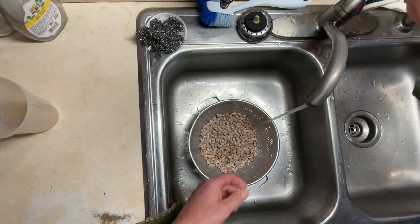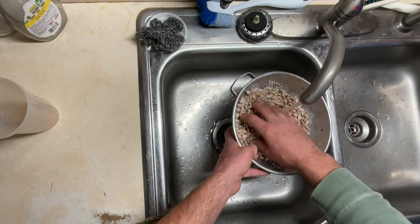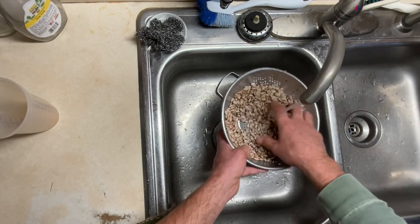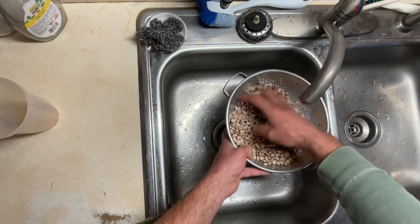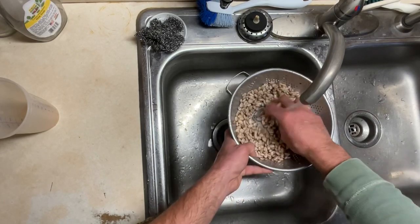Now we're gonna wash them in not cold water, but not real warm water either. If you get them too warm when you wash them, it makes the skins wanna come off for some reason. Anyway, you just wash them real good — kinda scrub them around with your hands. Get them real clean.